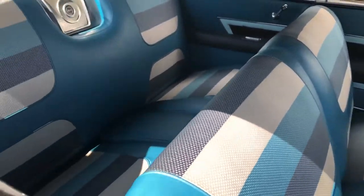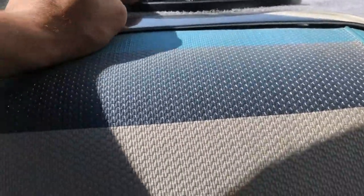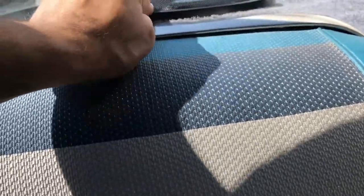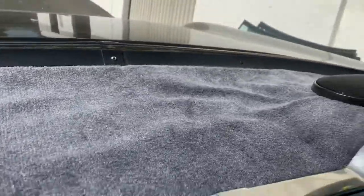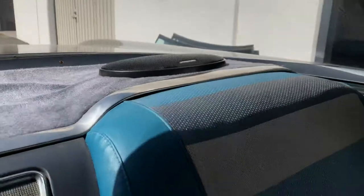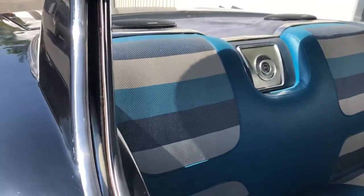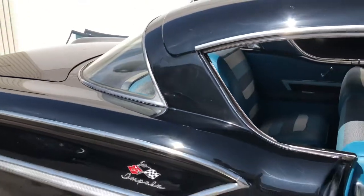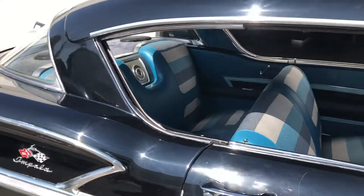On the back, we did the 6x9s — we put Alpine Type R speakers on here. We did have to do some cutting out here, but they're mounted on solid, they're not gonna go nowhere. Just two 6x9s in the back. Some people do four; I like the two. It just depends on how loud you want to get — sounds pretty decent to me.